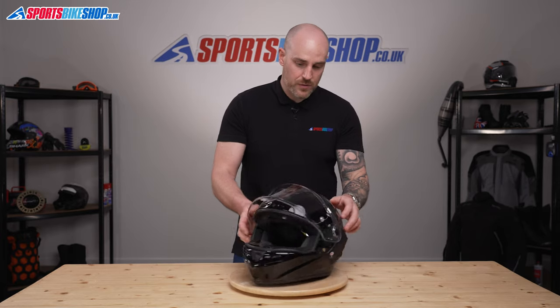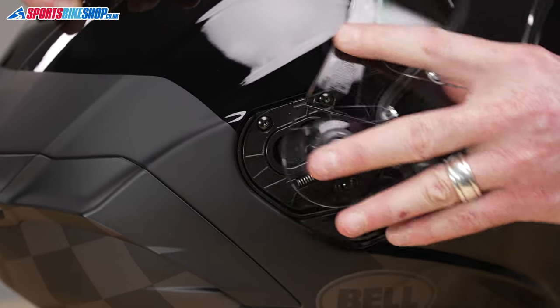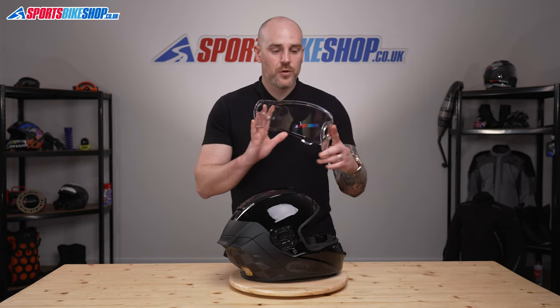So we'll spin the helmet around and do the same on this side — just going to pinch the button in, slide the visor forward, and there we go, that's the visor removed.